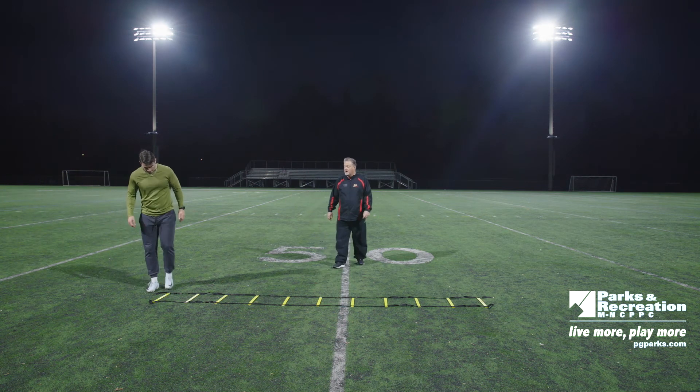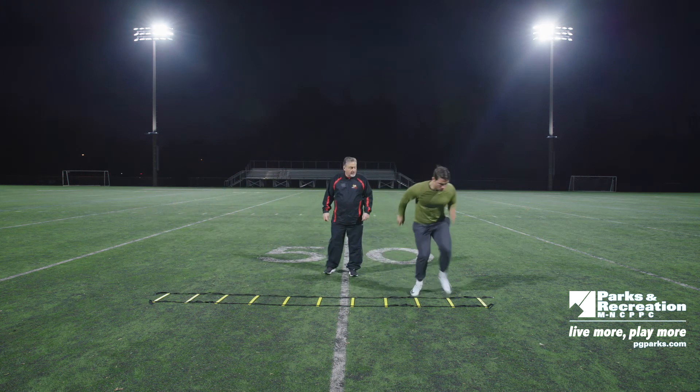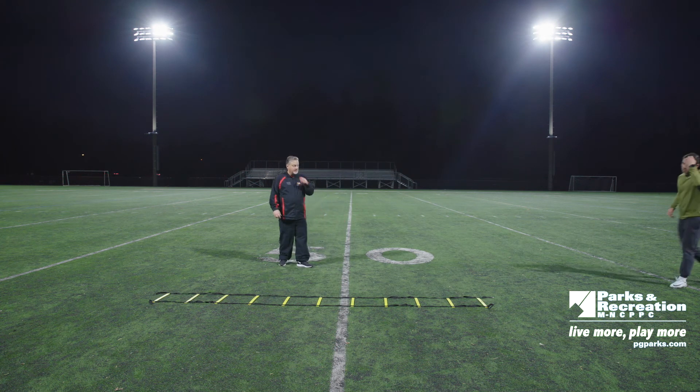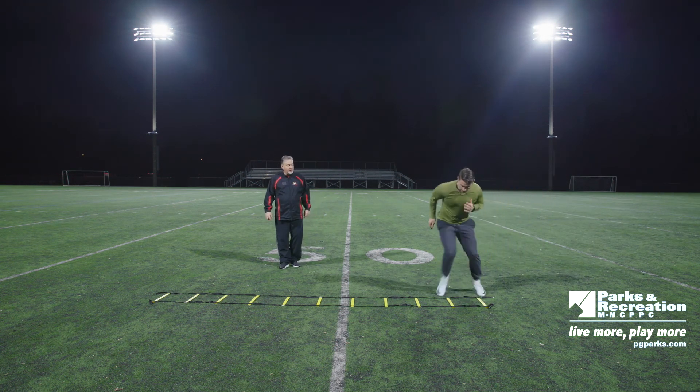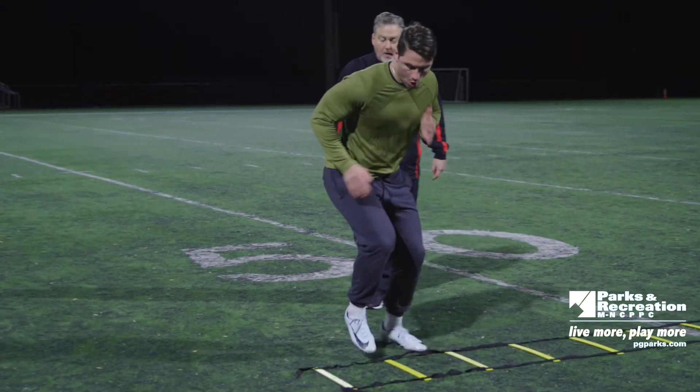Here we go, full speed. Pumping his arms, getting that footwork. Come back with your right foot and explode, explode. Good.